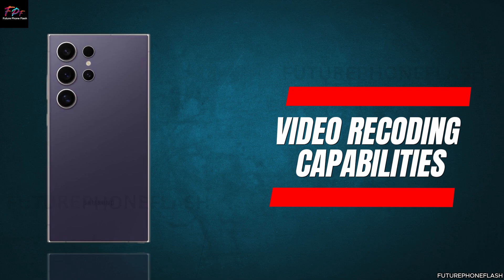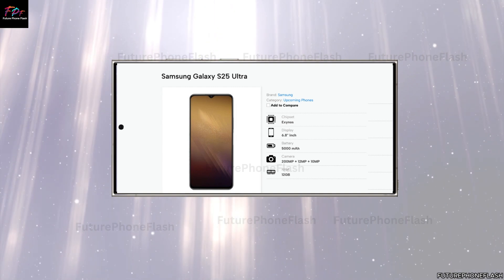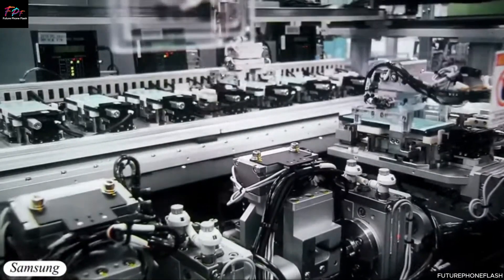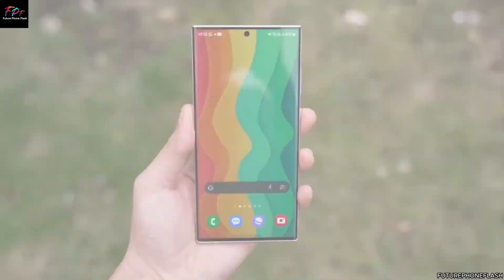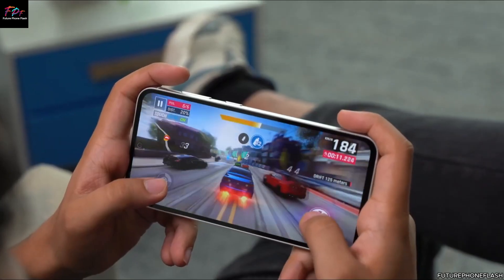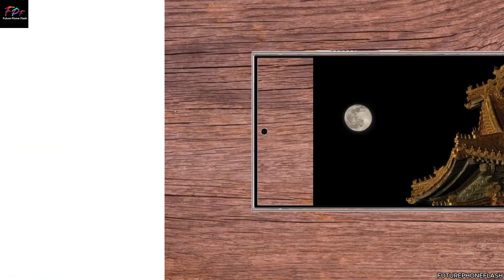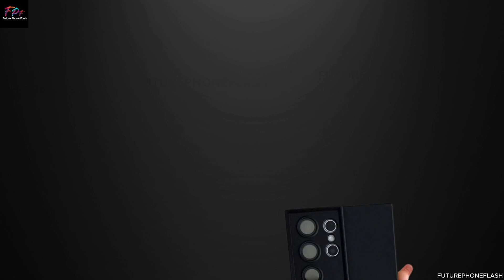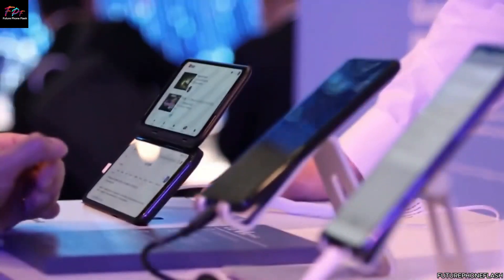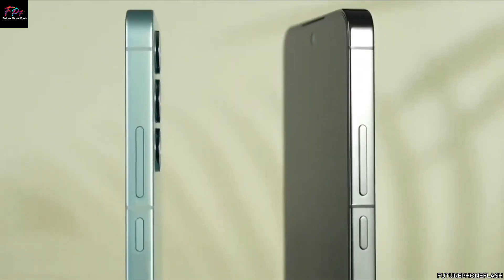With these impressive camera upgrades, the Galaxy S25 Ultra is anticipated to support a wide array of video recording capabilities. Expectations include seamless 4K recording at 60fps, smooth 4K at 120fps for capturing dynamic moments, and an industry-leading 8K video recording capability at 30fps. Furthermore, electronic image stabilization (EIS) is expected to be integrated across various resolutions and frame rates, ensuring steady, shake-free footage. While real-time camera switching during 8K recording may pose technical challenges, its inclusion would undoubtedly enhance the user experience.